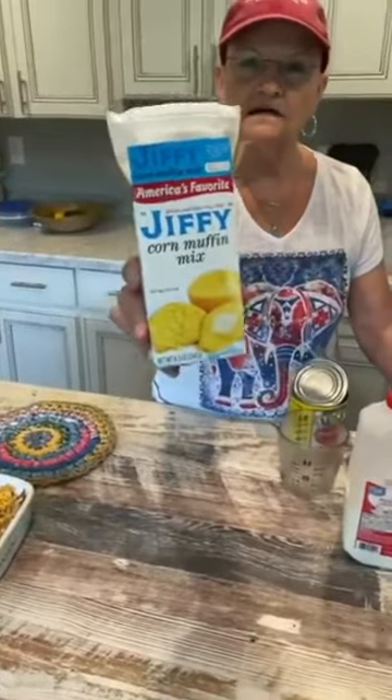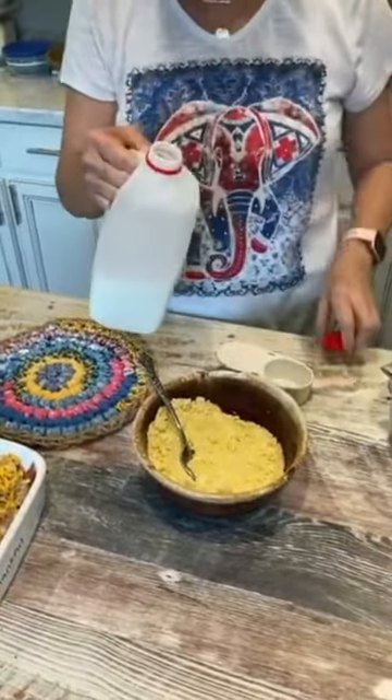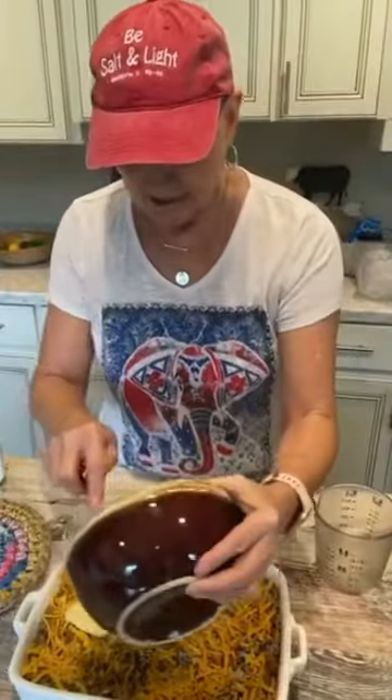I'm taking a box of the Jiffy Corn Muffin Mix, one third cup of whole milk, and one egg. Spread it on top.